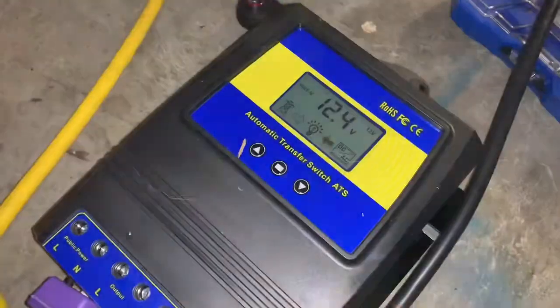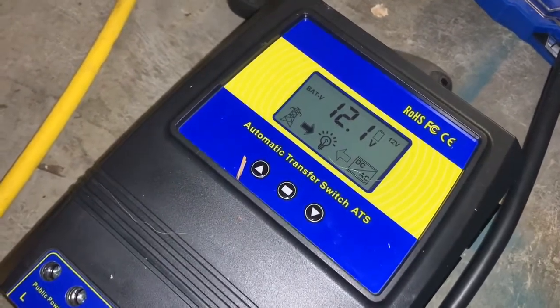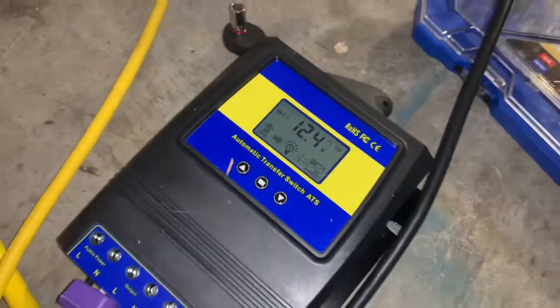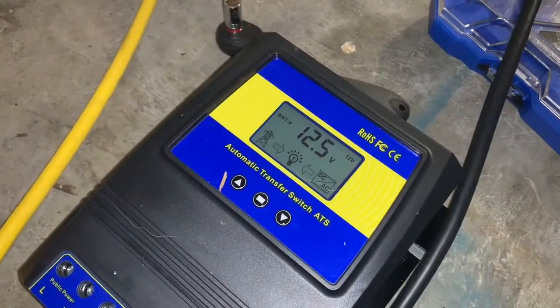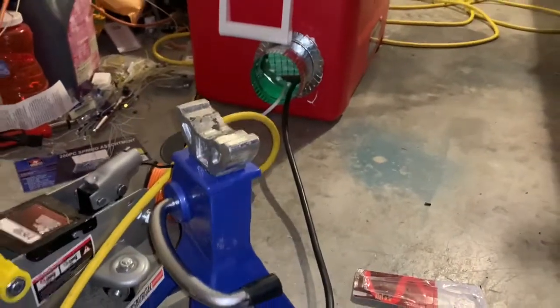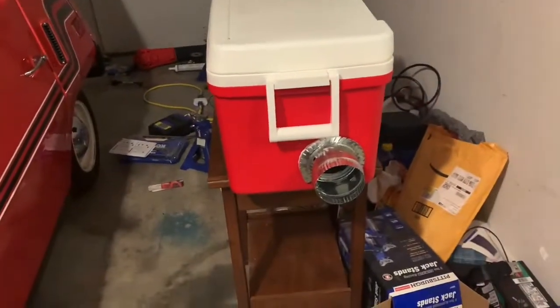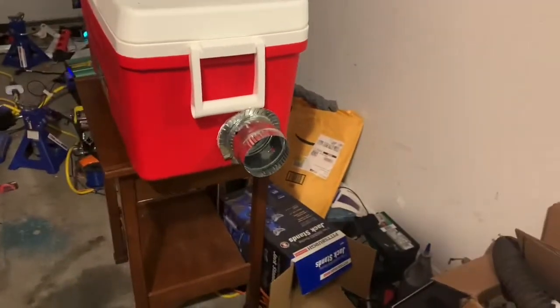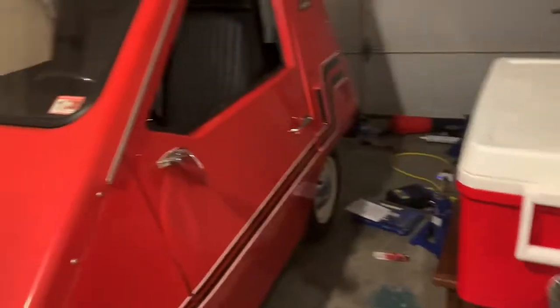Let's turn on the inverter — there we go. It should switch over... there it goes, and it did not turn off. I see green lights in there, so I'm mining bitcoin off the sun. And this is going to keep my garage a little warm in the winter — probably not that much warmer, but warm enough that I might actually be encouraged to work on the car in there.